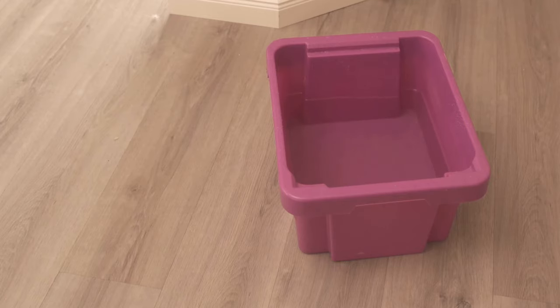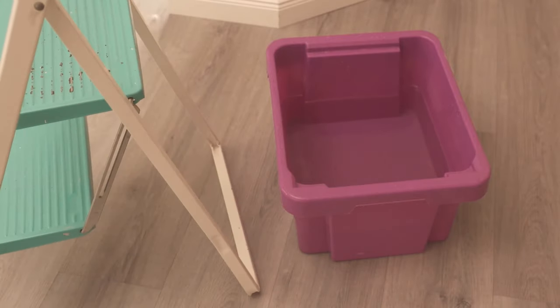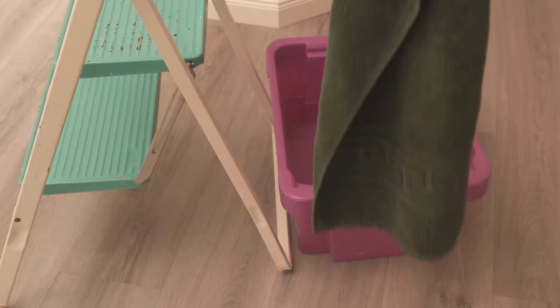For this you need any container, for example a bucket or a bowl full of water. Then I'm going to use a step here, but you can also use a chair or a clothes horse. The only important thing is that you can hang a towel over it, which then also hangs down in the water.